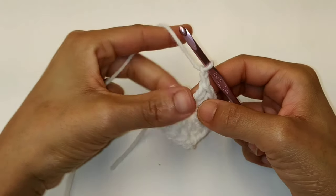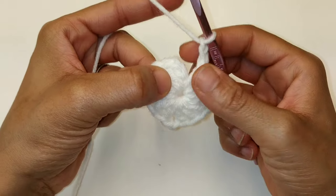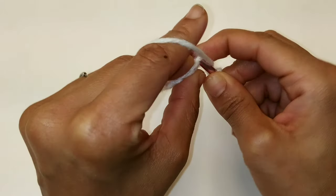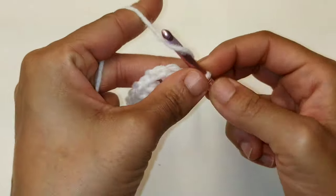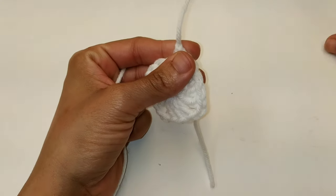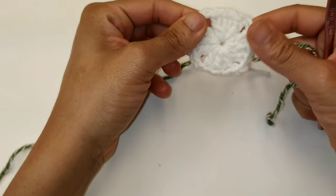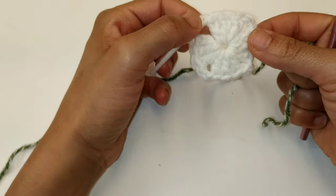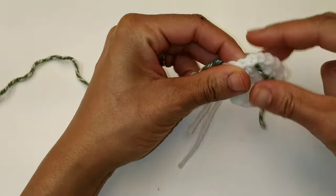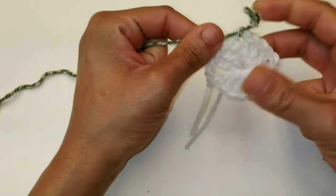Okay, we've made it back around and I already completed my last chain two. You should have four clusters — one, two, three, four. Now we're going to slip stitch to join into the top of your chain three stitch. There's the top — slip stitch to join. We're going to fasten off our work and switch to the very next color. Pick up your secondary color, and we're going to attach it to any one of your corners. The corners are the chain two spaces.